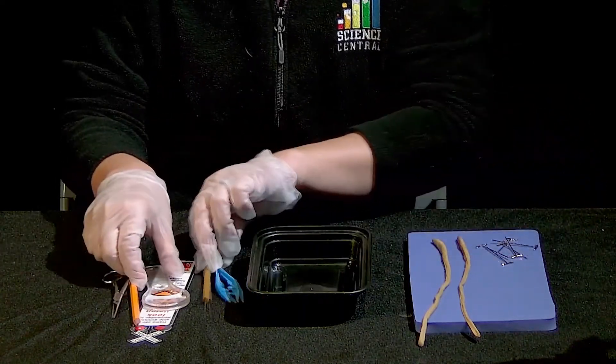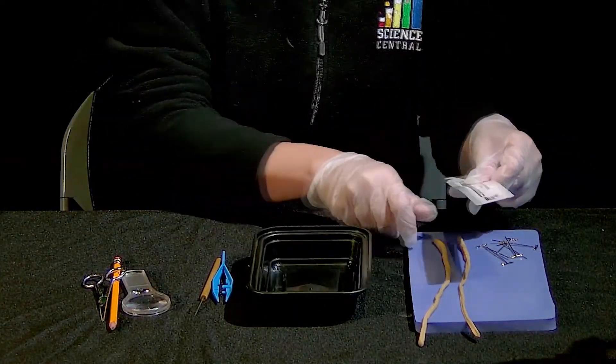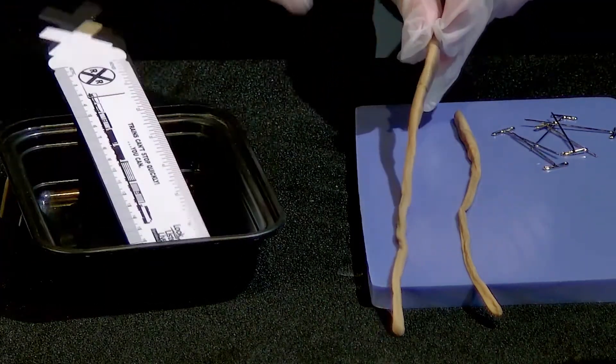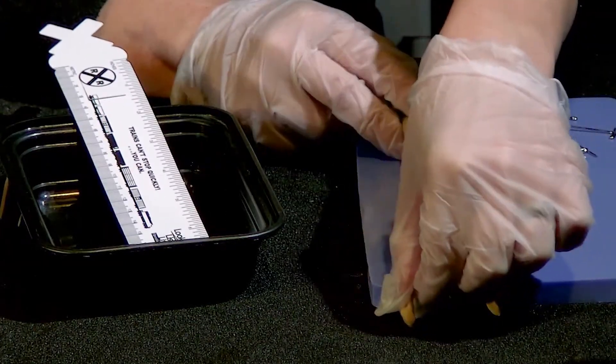When your students collect their data, they're going to measure their worm in centimeters, measuring from the anterior or head end through to the posterior end.